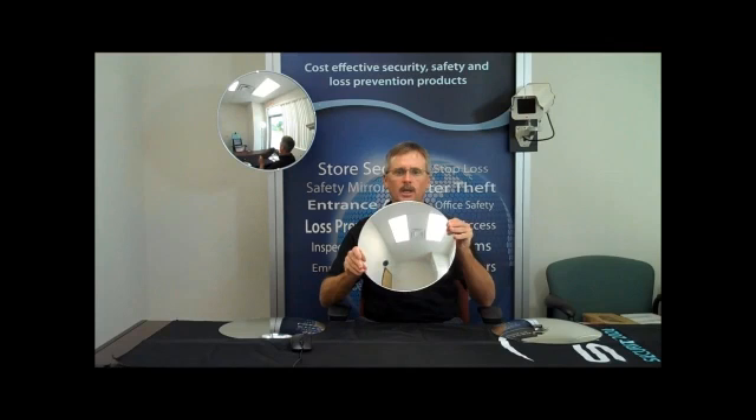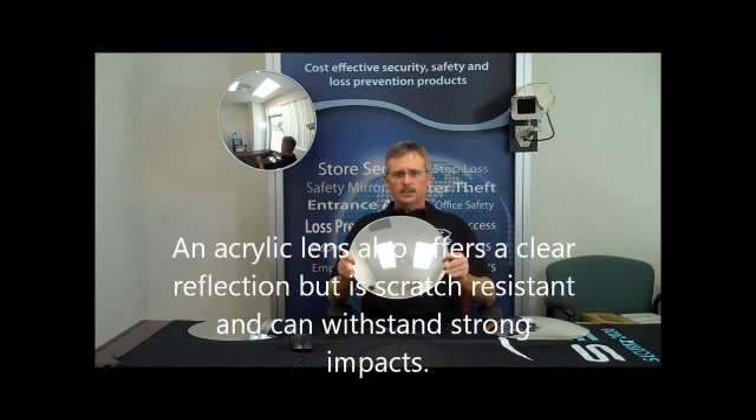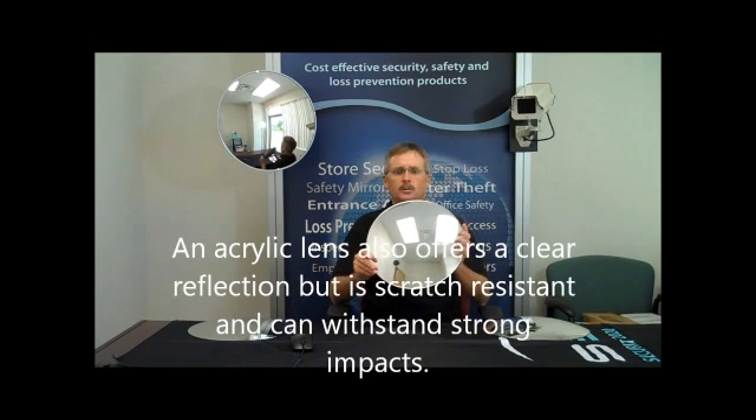Convex mirrors are available in three different lens types: glass, acrylic, and dura mirror. A glass lens offers crystal clear reflection but is best suited for indoor use. An acrylic lens also offers a clear reflection but is scratch resistant and can withstand strong impacts.